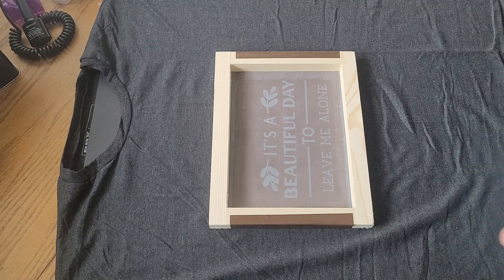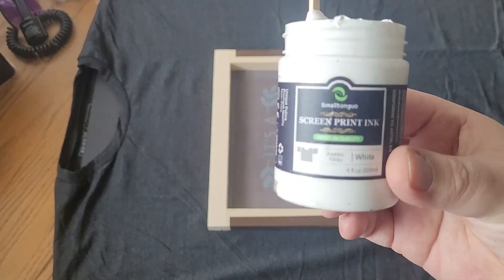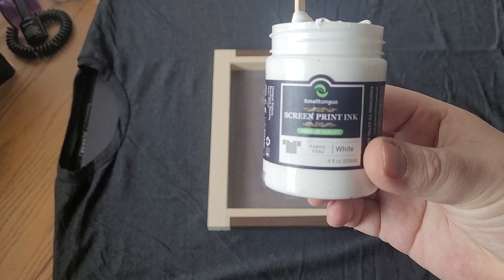I'm using — I'm not sure if it will focus. There you go.